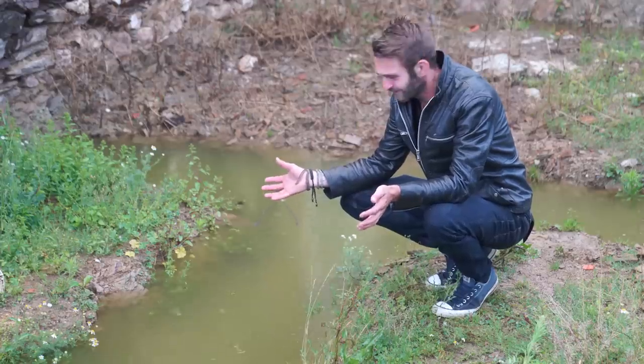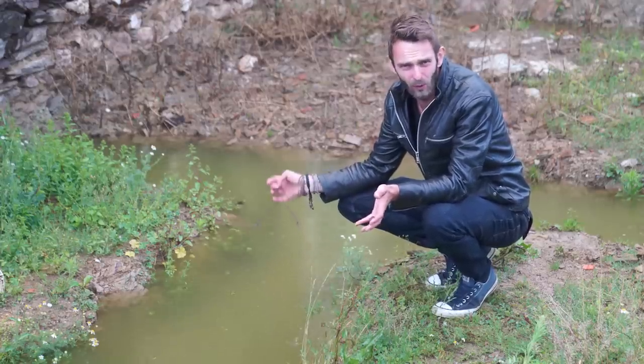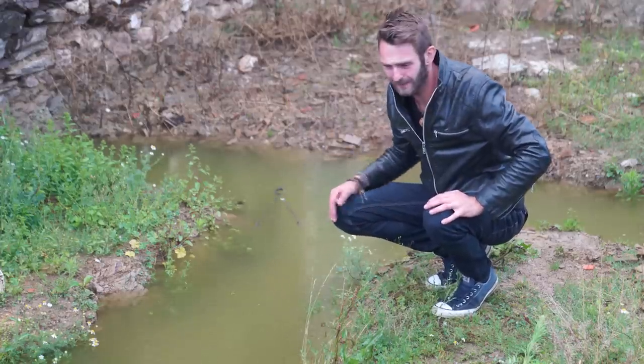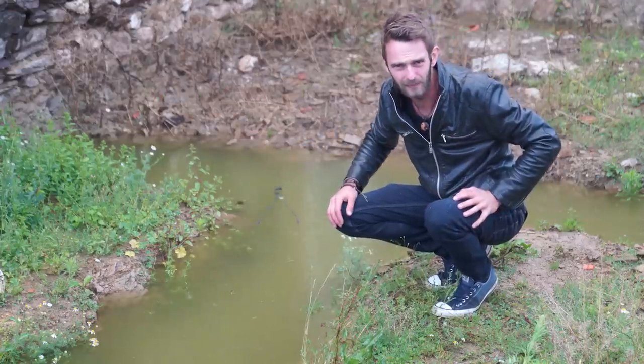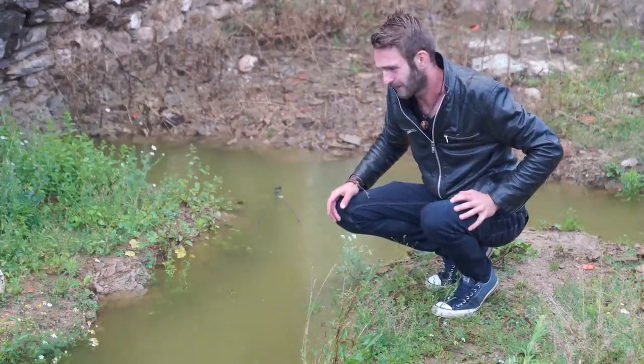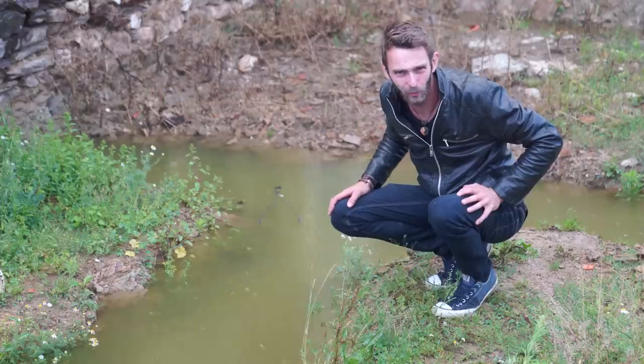There is a bit of a delay on the extension — it's the foundations. They've filled right up with water because of the rain we've been having. These are like solid rock foundations, so it ain't draining away, and at the moment it's not ideal to pour concrete in here.